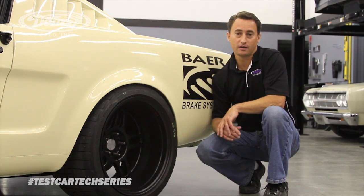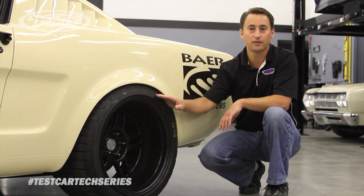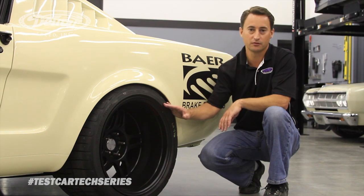Now for the rear wheels and tires, using the DSC Mini tubs, we can run an 18 by 11 inch wheel with a 5.5 inch backspace using a 315-30 BF Goodrich Rival tire size.